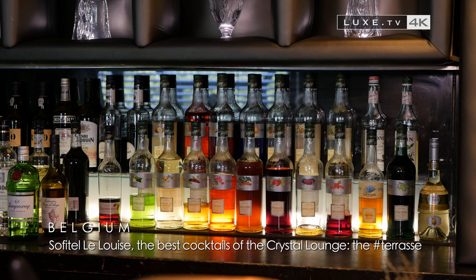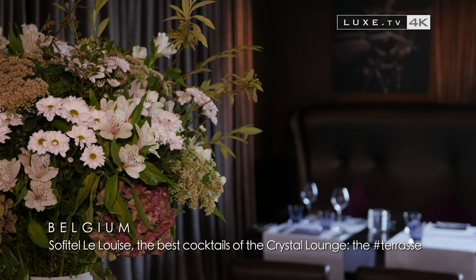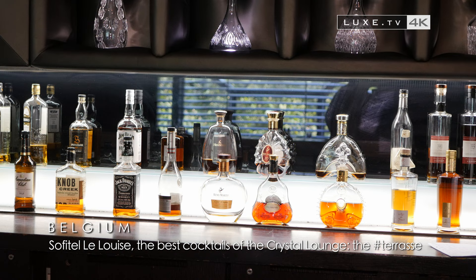Welcome to the Crystal Lounge in Brussels to enjoy a refreshing cocktail, the Hashtag Terrace. I'm going to present to you a cocktail called Hashtag Terrace.